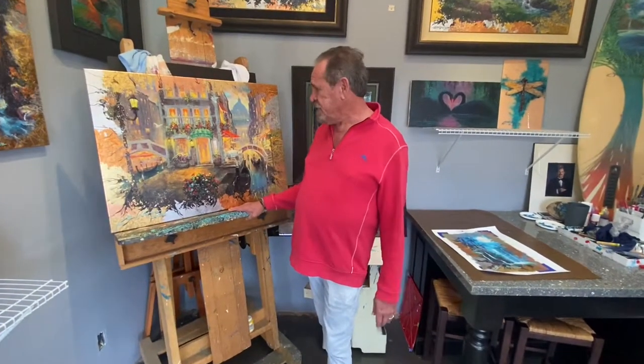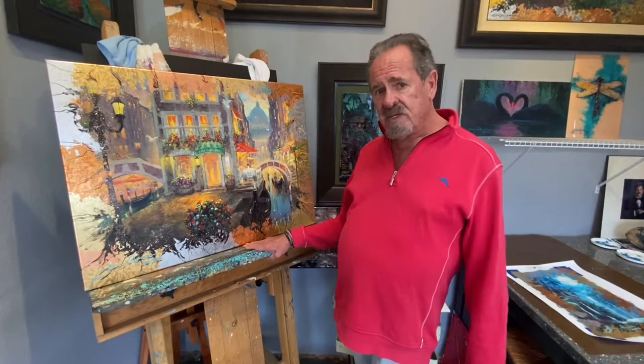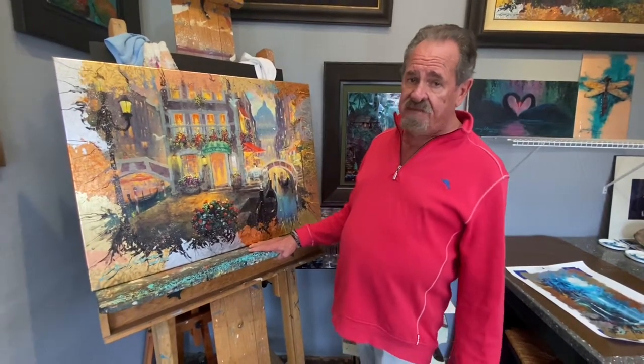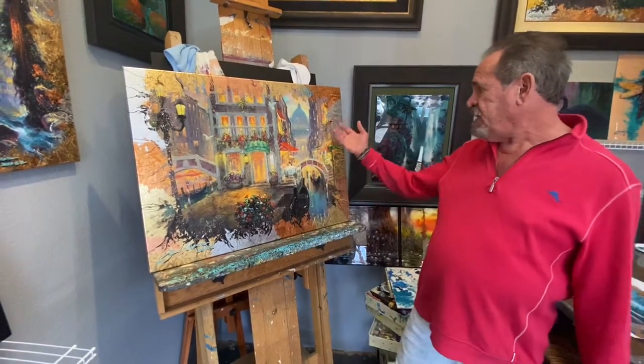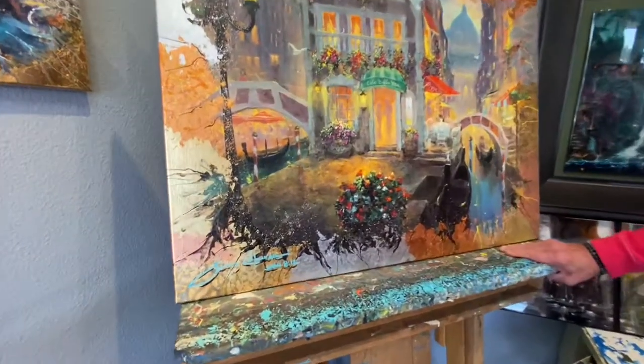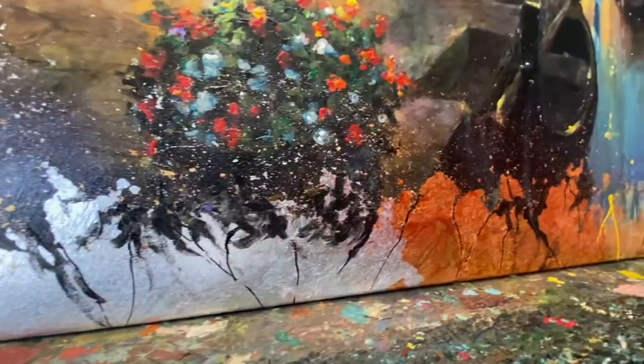Hey guys, just wanted to get back with you and tell you about what we are going to have at the event in the next two weeks. One of the things being these mixed-media originals which have the metal burnishing and then the painting over the top of them.